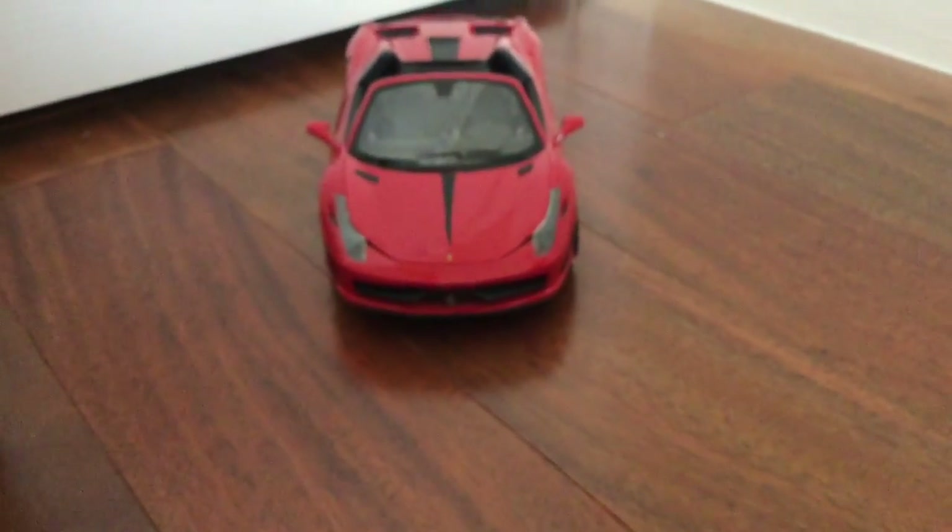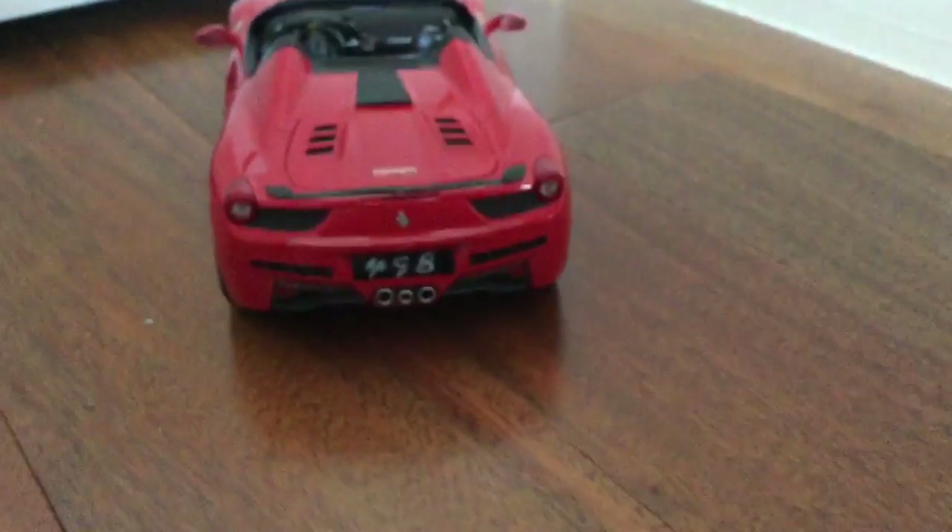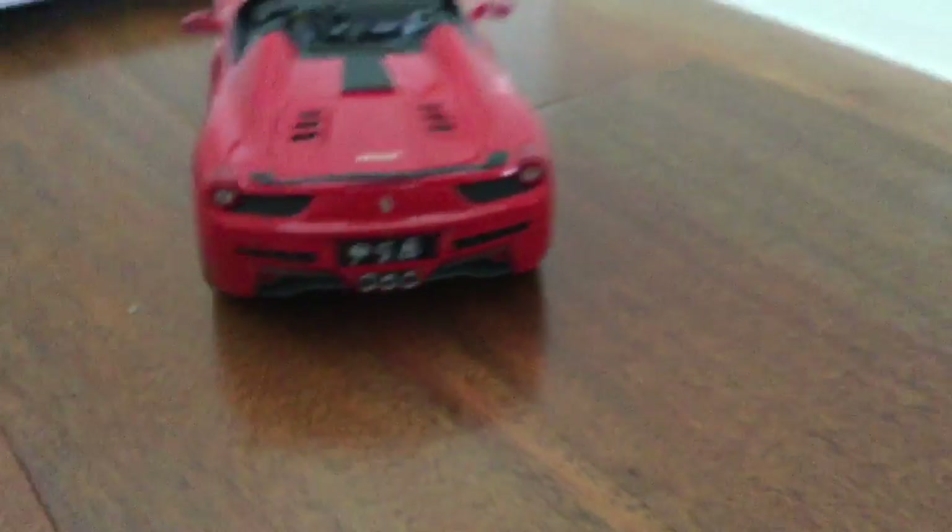Here's a good look at the front. And the back. Unfortunately, the rear symbol is missing, so that's what the actual car looks like.